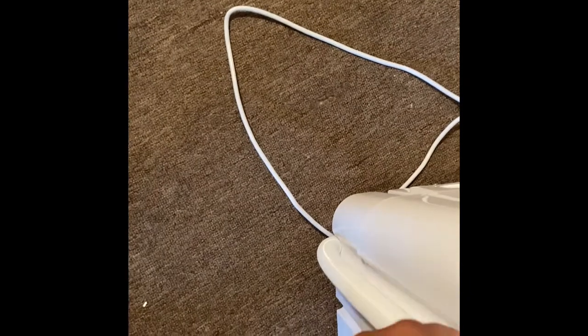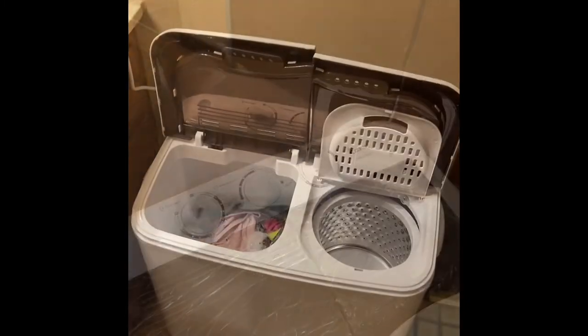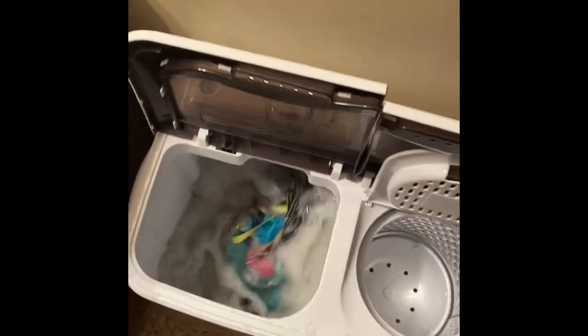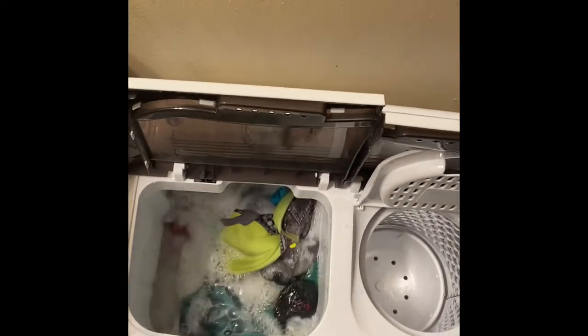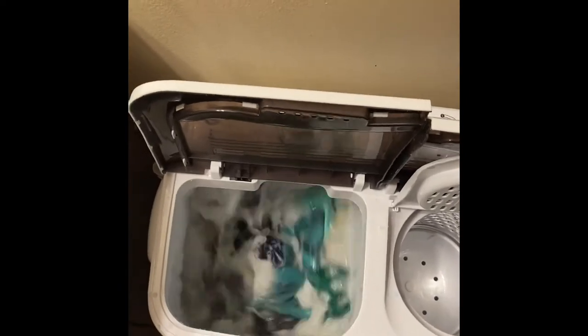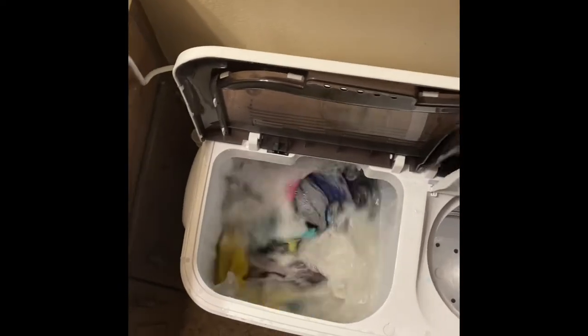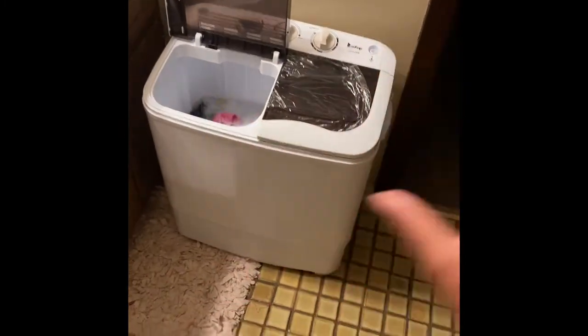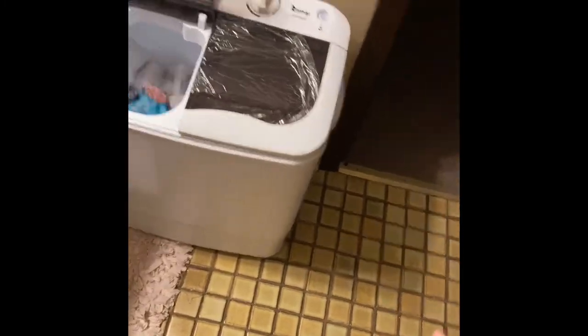This is also the draining hose. I moved it to the bathroom. As you can see, it definitely powers like a true machine — I like that a lot. I was thinking if I wanted to add a little more water. I'm happy it's very compact because I like that it can fit right in this little space. I really like this actually.